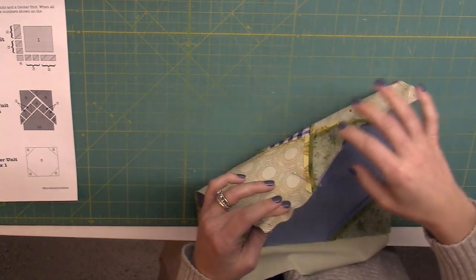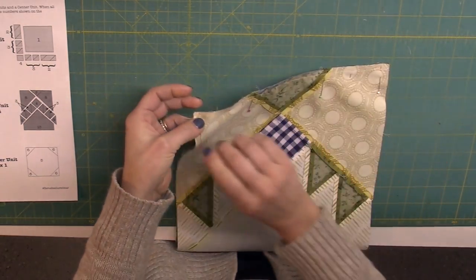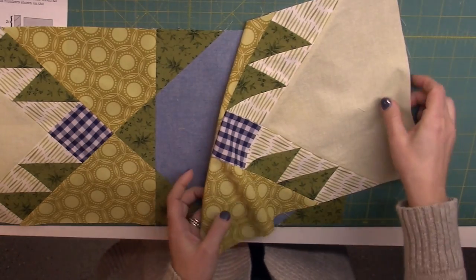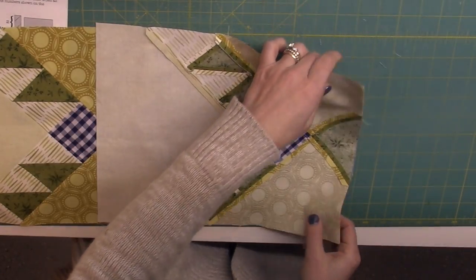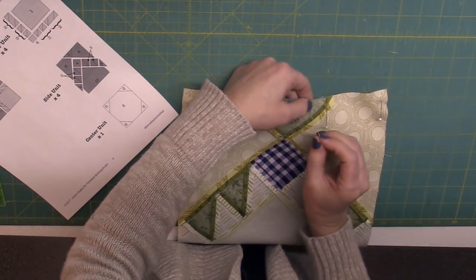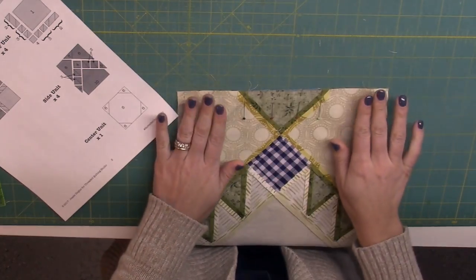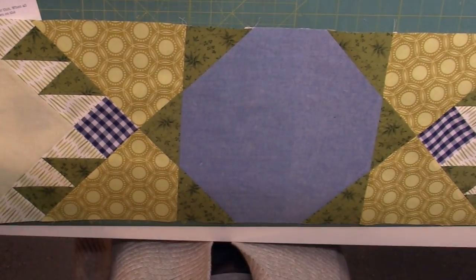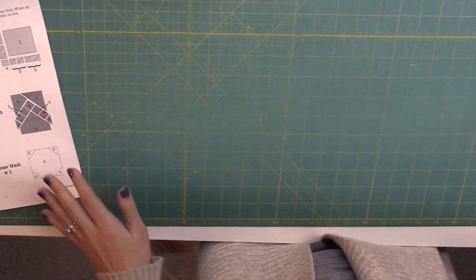Using spray starch for those bias edges might really help. There's a little bit of a ruffle but I don't think when it's pressed and quilted it should cause much of a problem. Now we're going to take the other side unit, position it accordingly, flip it over, and work our pinning strategy. This looks a little less full so I don't think I'll have to do any special sewing — just take it easy and ease in the fabric. That seam is now sewn and those points are pretty well matched up. So this is going to be our middle row. The last row is going to be a repeat of the first.